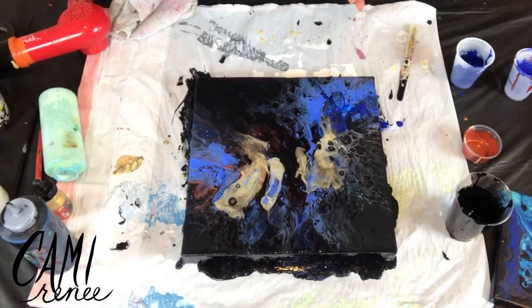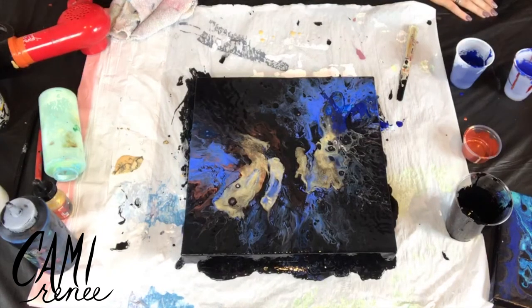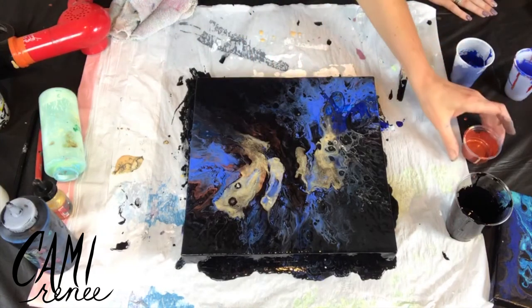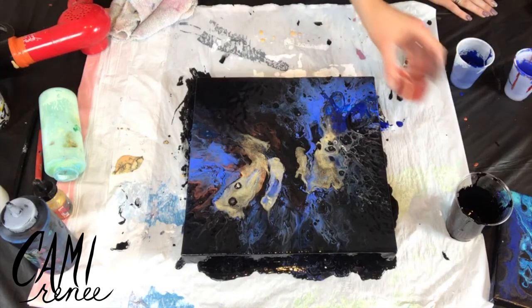We didn't even put white in there. We're just staring in awe. I really like the copper. We could drip different colors around, we could add more colors.